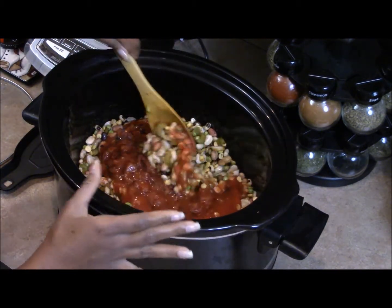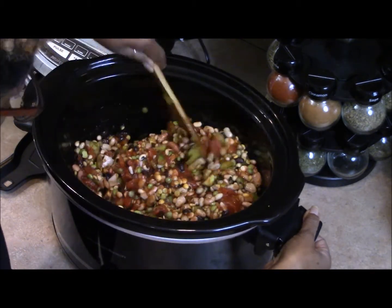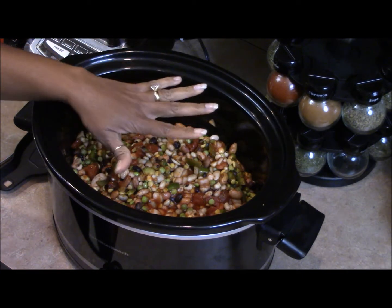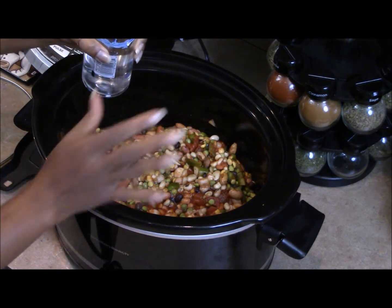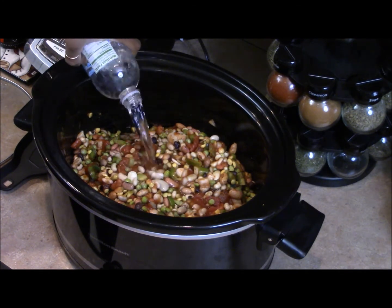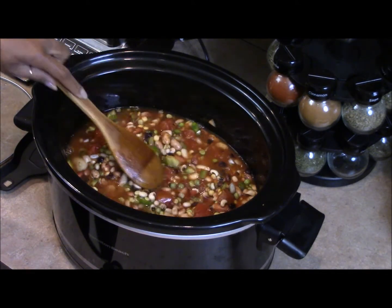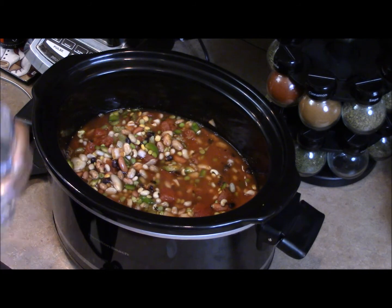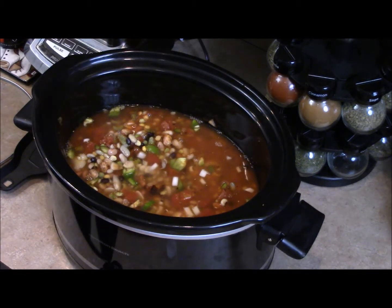Give it a stir — be careful, the crock pot is on and it will be hot. For the water, I only want to add enough to cover the beans. This is a larger crock pot than I've normally used, so I'm going to add water slowly, two cups at a time. If you're doing a soup you'd add more water, but for chili I only want it to cover the top of the beans. I ended up adding about three cups of water.